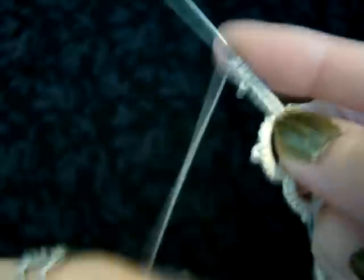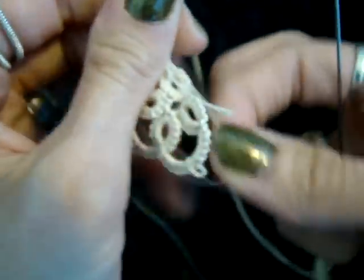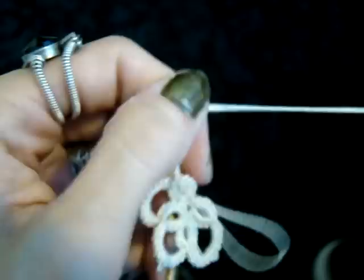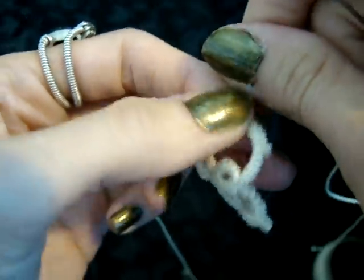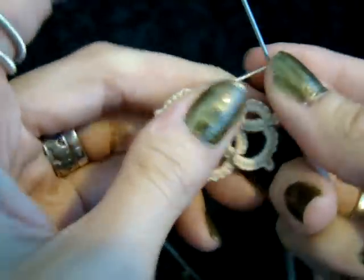Now these end ones on the chains are also a great place to add beads. If you want to add beads to your flower pendant, you actually want to load those beads on your thread before you start tatting and then pull them into place when you get to a picot.